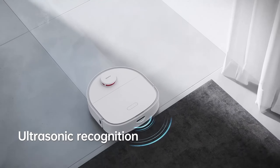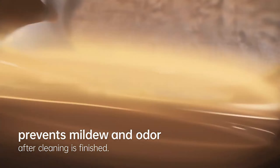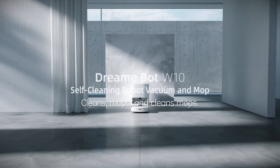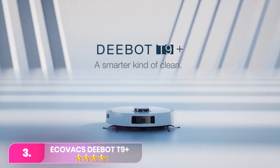When we tested it at home, our expert found the app easy to use and helpful to keep track of where the robot was, how far along it was in the cleaning session, and if it got stuck anywhere. The app also lets you set up cleaning sessions to just vacuum, just mop, or do both at the same time. On a single charge, the W10 can run for over three hours.